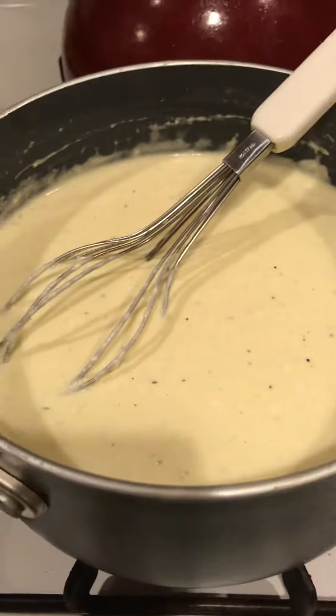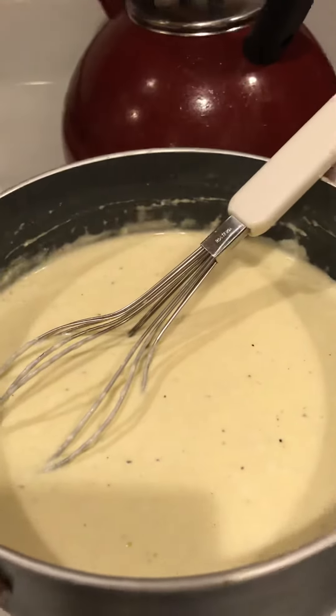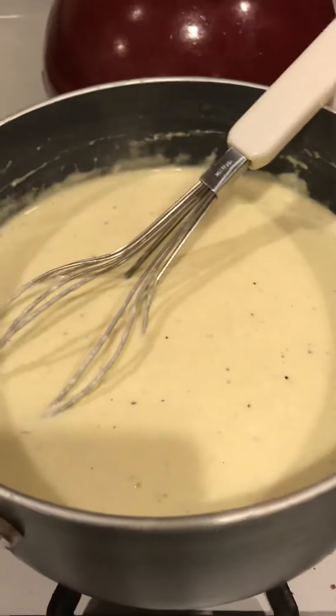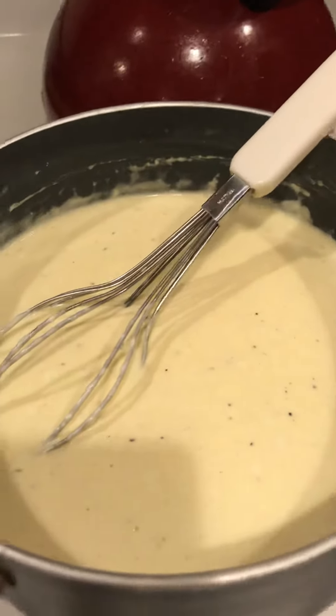My recipe is very simple, and you can tweak it to make it your own. Mine is 8 ounces of Kerrygold butter, 8 ounces of cream cheese, about a tablespoon of garlic, depending on how garlicky you like it. I use pink salt and black pepper.